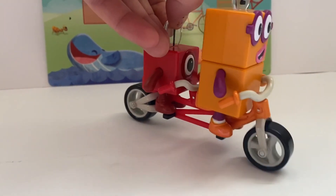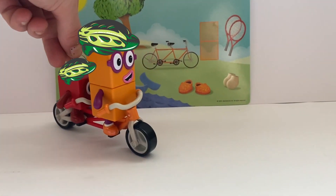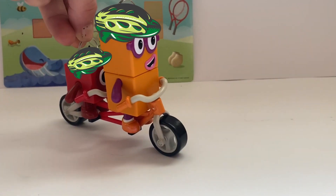Hold on, Number Blocks — you need to be wearing your helmets before you go on a bike ride. Have fun, Number Blocks!